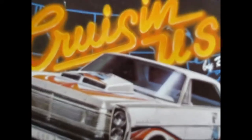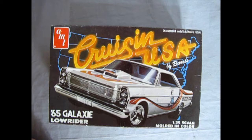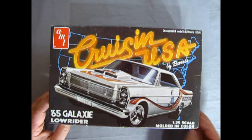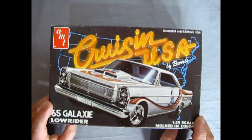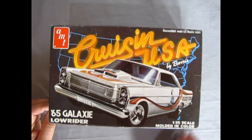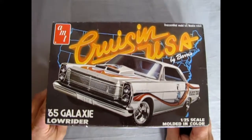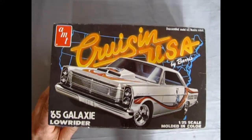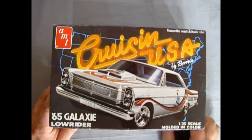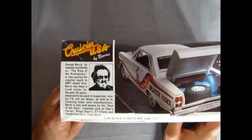We are going to open up the 1965 Velvet Brute — the 1965 Galaxy Lowrider kit, the Cruisin' USA edition by George Barris. This kit has not been opened since it was sealed in the factory back in 1980. Let's take a look at this cool box. We have our car blast out of a map of America with Cruisin' USA written on the front, just like that video game of the '90s.